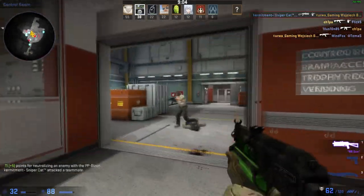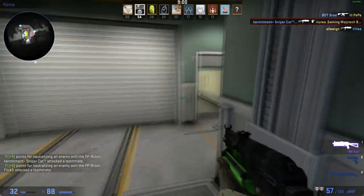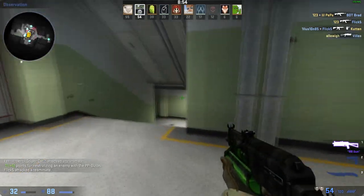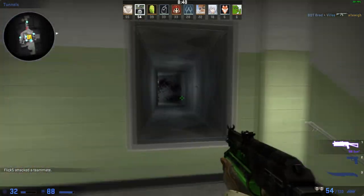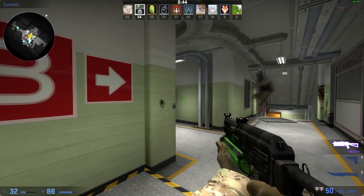CSGO was another game I tested and it ran pretty well, this time at medium settings. An average of 177 FPS is high enough for modern monitors running at 144Hz and the game still looks okay. CSGO is a CPU-intensive game however, so let's check it out in Fortnite, which is more of a GPU-intensive game.